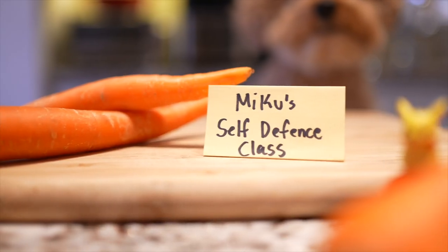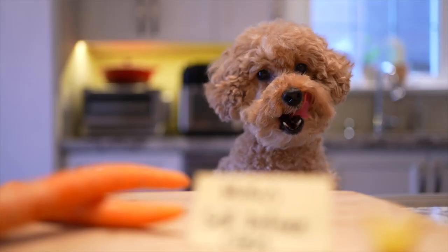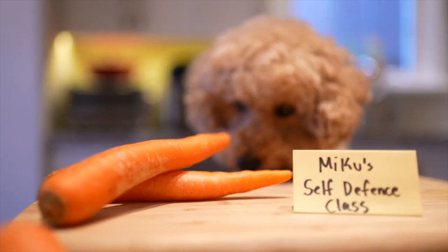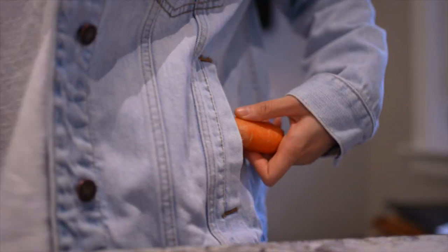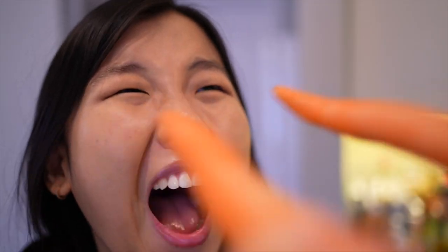I'm on my way to Miku's self-defense class — it had good reviews on Google. But why are there carrots? We're using them as a self-defense weapon! According to Miku, keep two carrots in your pockets at all times. If you encounter a bad guy, offer them the carrots — they'll be confused — and then poke their eyes out. They'll be blinded by the carrots and run away crying for their mommy.